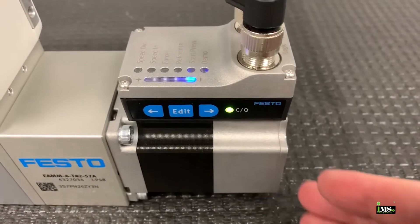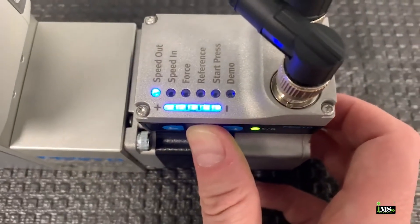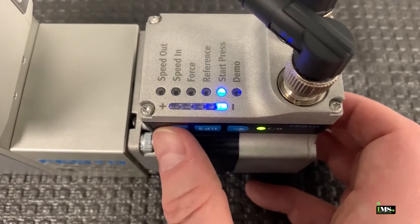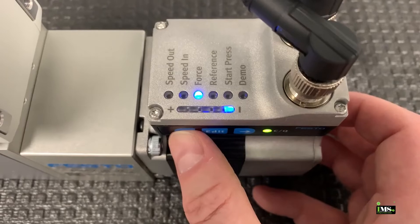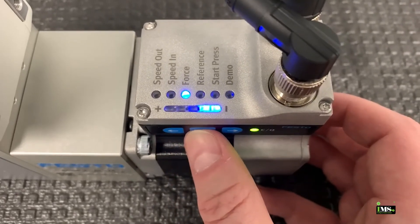To set up the pressing application, enter the menu by holding the edit button for three seconds. We need to modify two settings: force and start press. Force corresponds to the motor torque, where level 10 is the maximum motor torque and level 1 is 10% of the maximum motor torque. I will select force from the menu and set the value to 4.